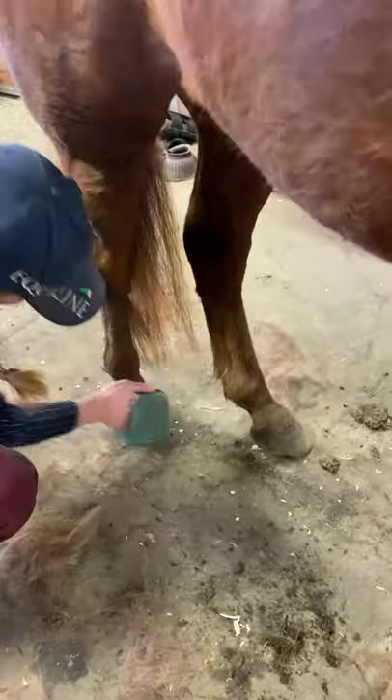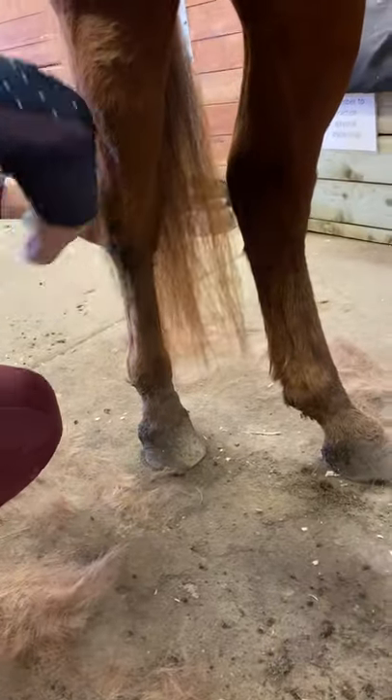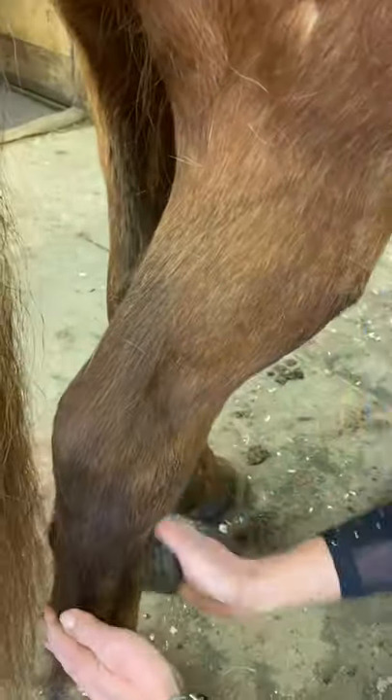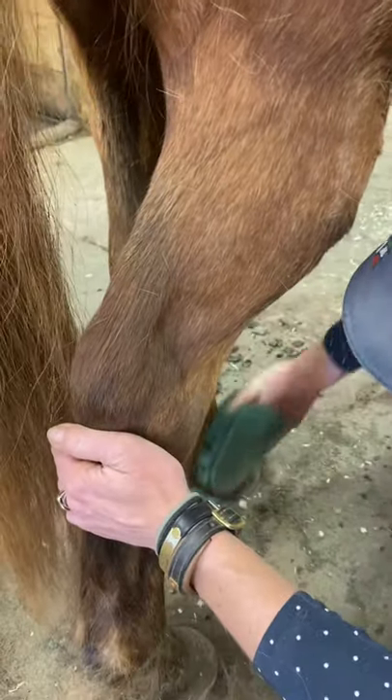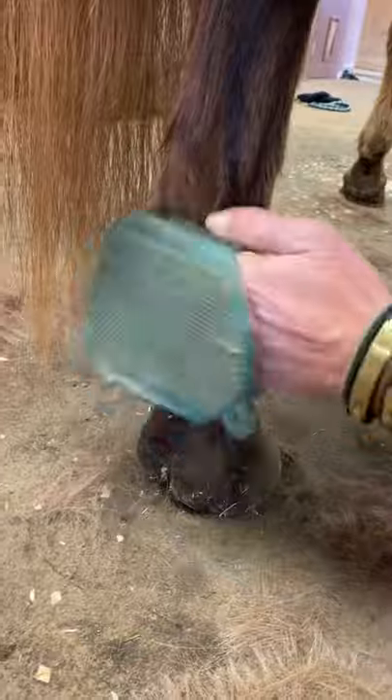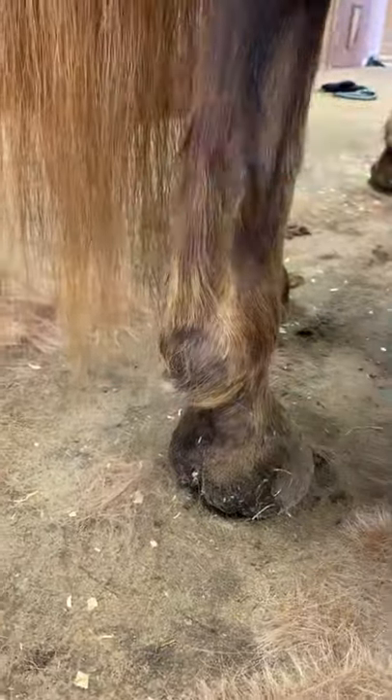And then around their hocks too — I kind of brush here around the hocks, for anyone who doesn't know. They push off their hocks when they get up from laying down; that's why they get so dirty. You guys are familiar with Ollie's hocks because he has dirty hocks.